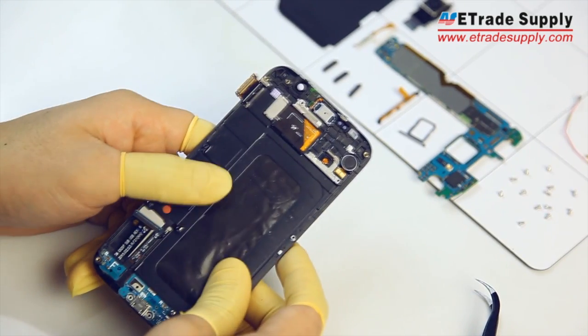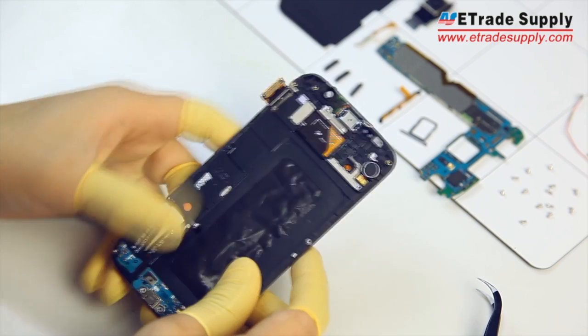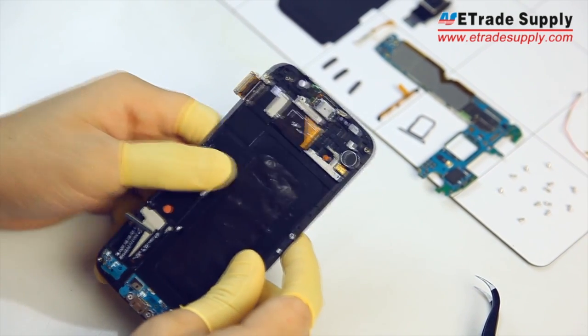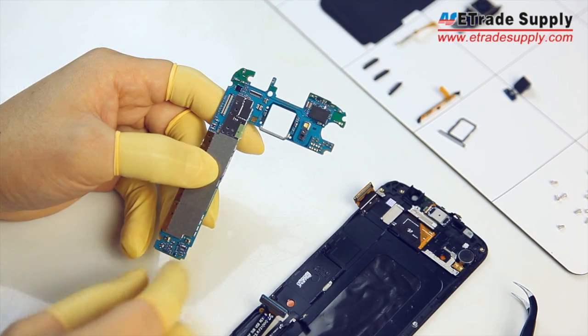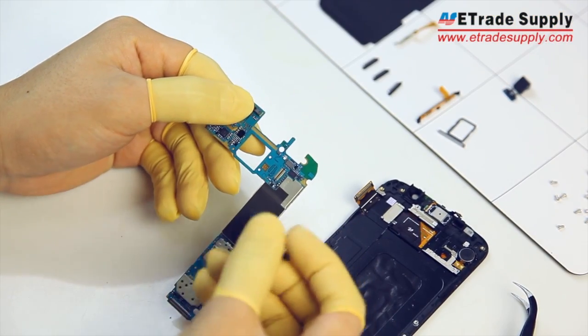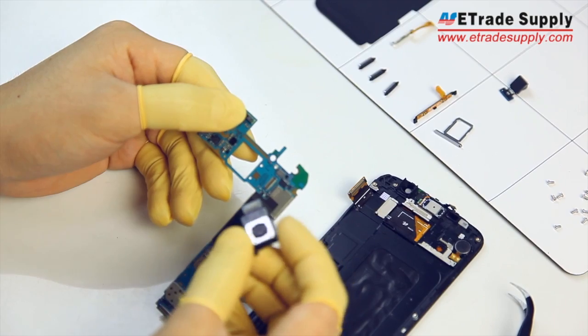Now that the front assembly is back together, double check all your flex connectors and just make sure that they're all in place. Let's get the rear facing camera back into the main board — just line up the connector and squeeze it down.